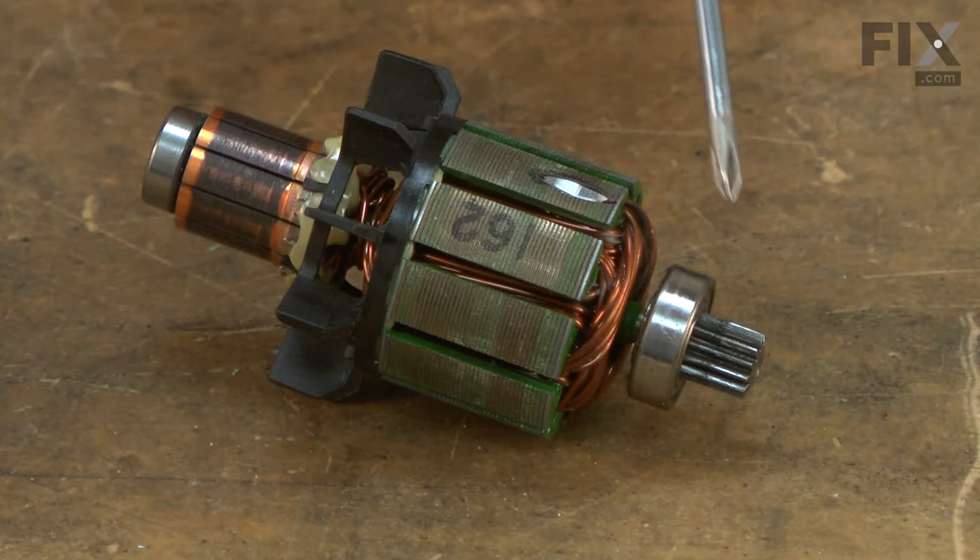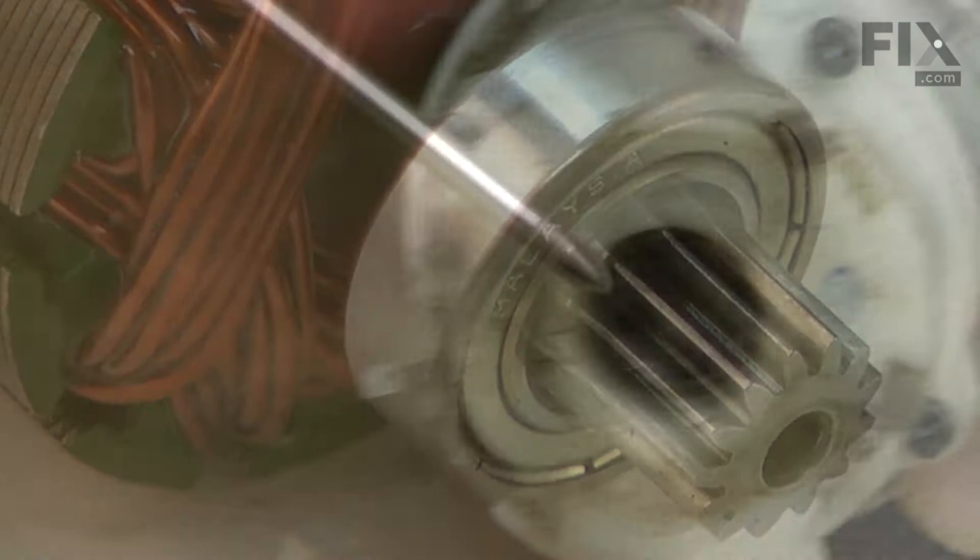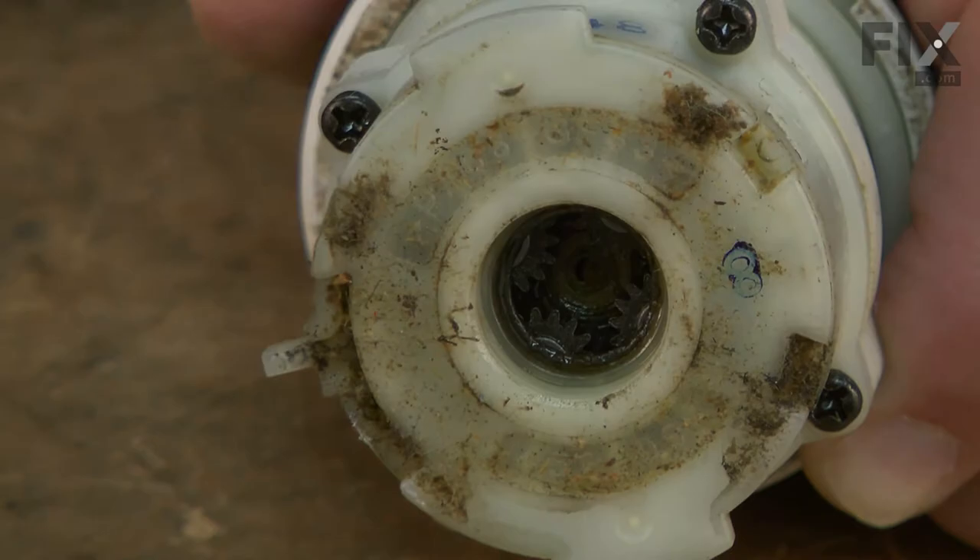With normal use, the armature's bearings will eventually wear out, often causing a squeaking or squealing sound. Sometimes the gearing on the end of the armature shaft will wear out, causing the need to replace the armature. If this is the case, there will also likely be wear to the gears within the gearbox.